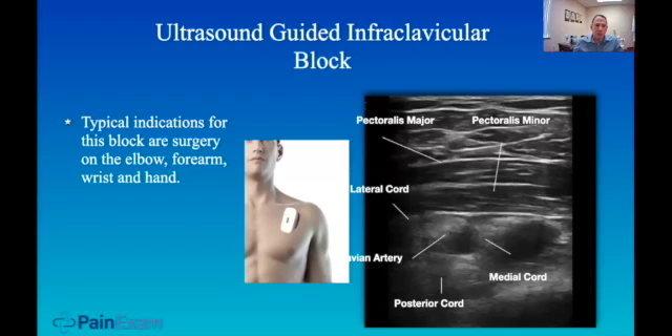We would do this block for surgery distal to the shoulder: elbows, forearms, wrist, and hand.